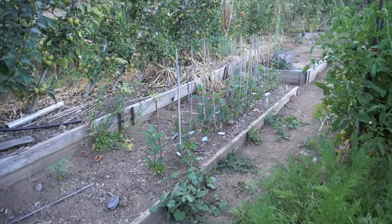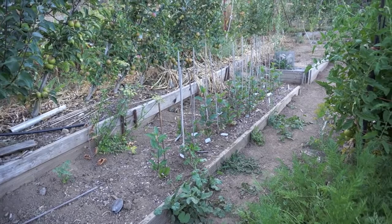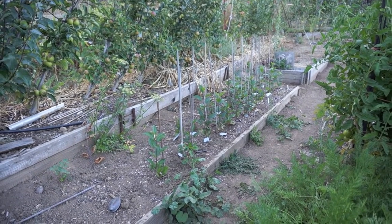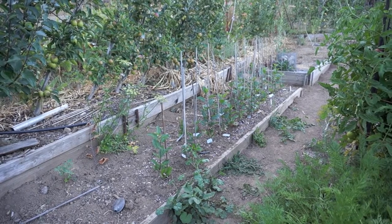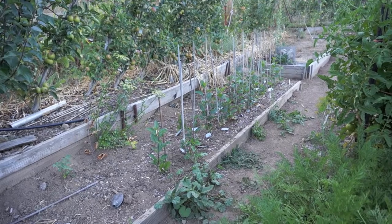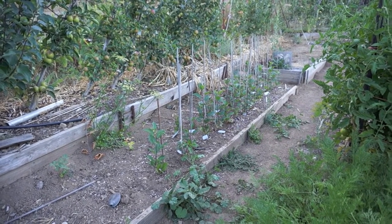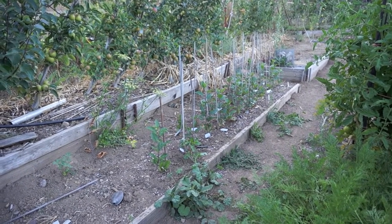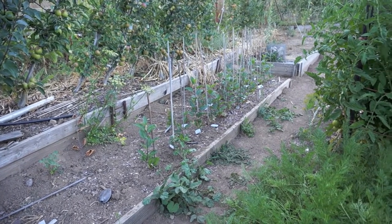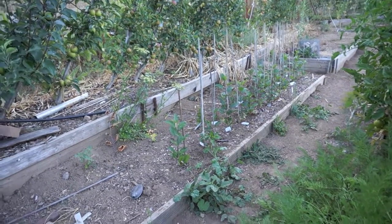Here are the seedlings from last year's pollinations. They got a late start, but now they have their feet under them and I'll probably throw some manure tea on them in the morning. They still have about two and a half months of growth potential. If I keep forcing them and feeding and watering them, they could grow through the end of September, so these could actually get pretty big, which is good.